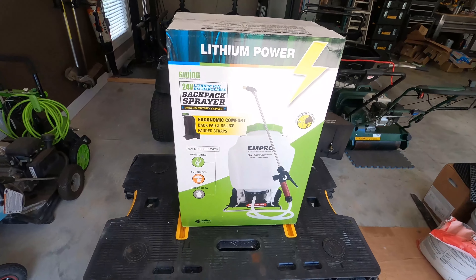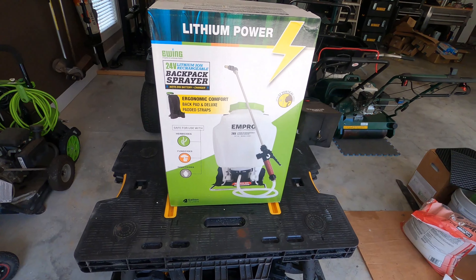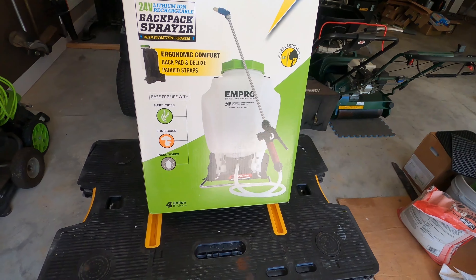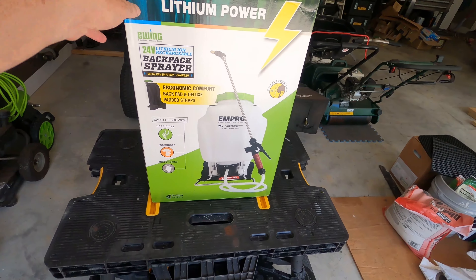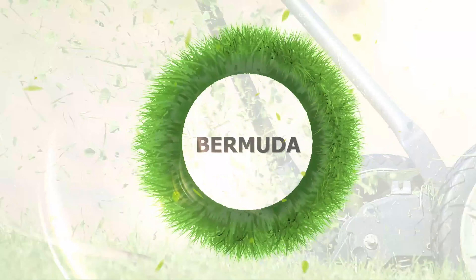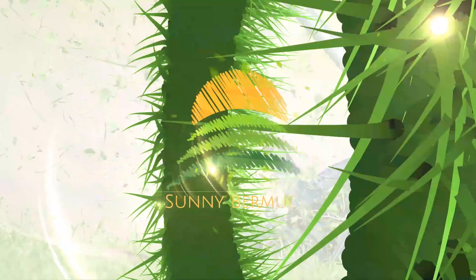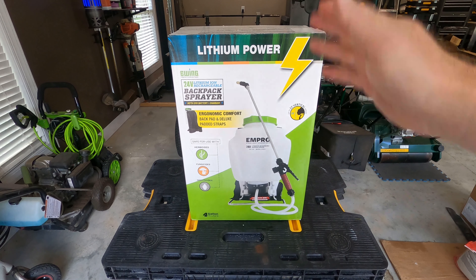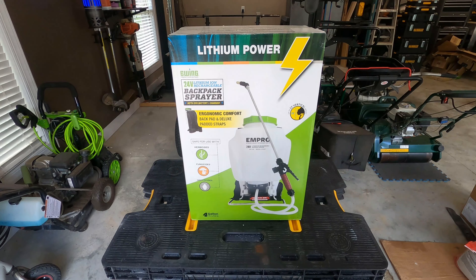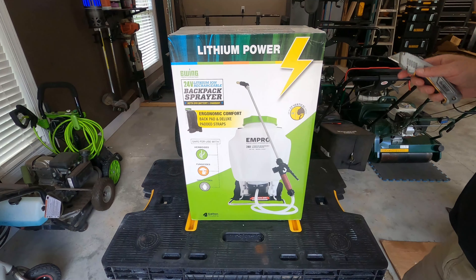Today we unbox the Impro four-gallon backpack battery-powered sprayer with a 24-volt lithium-ion rechargeable battery pack. Hey guys, welcome to Sunny Bermuda. Today we're going to open up this brand new Impro backpack sprayer — the 24-volt four-gallon model. Picked it up last week from Ewing's Irrigation and Landscape Supply Company. Let's dig into it and see what we've got.